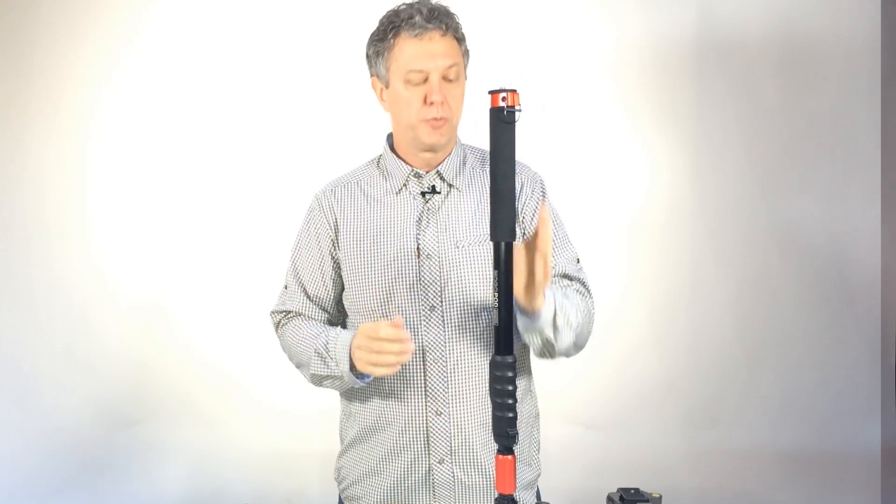Friends don't let friends wear Moiré or plaid. I highly recommend that you just keep a couple extra shirts with you that are solid. You'll be much happier if you do. Thanks for watching Mojo Mondays.